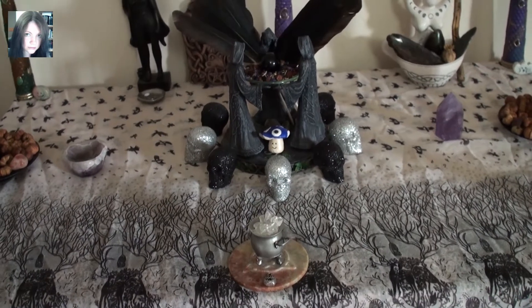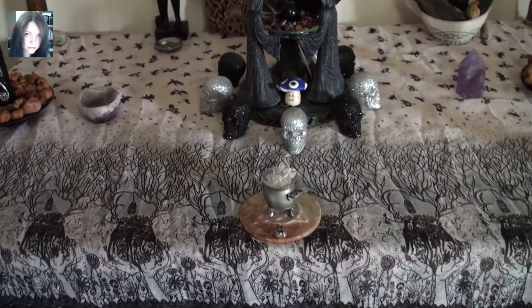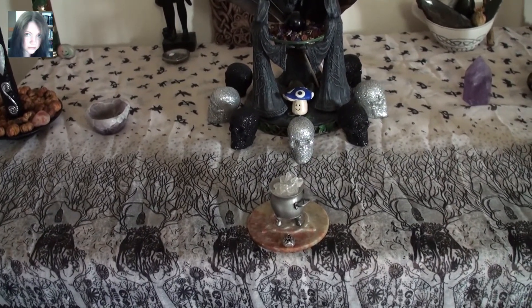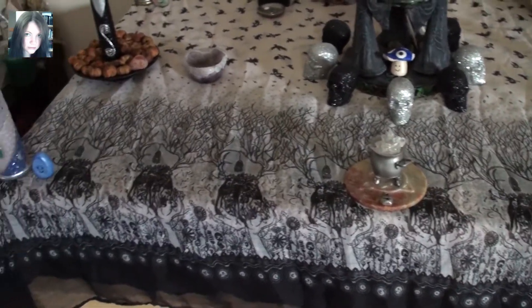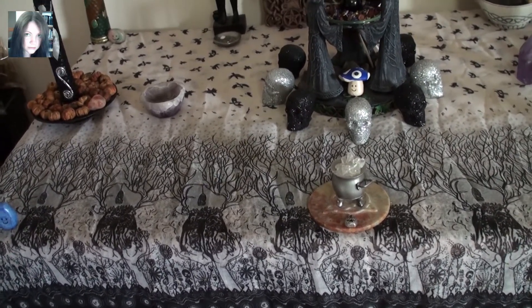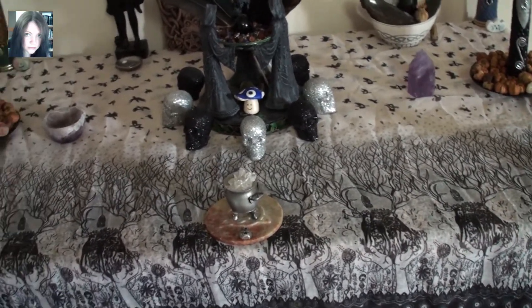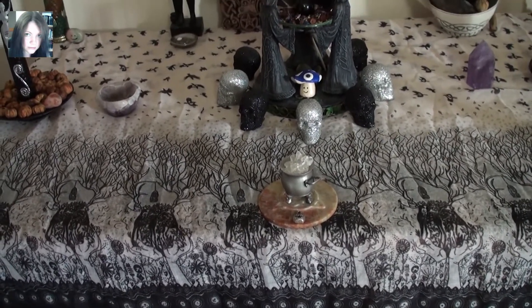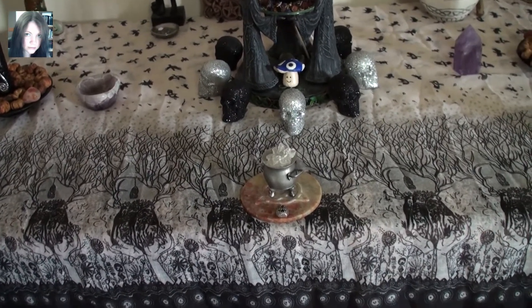It's very monochrome, it's very Morrigan, it's reasonably sparse compared to some of the others but I kind of like it that way and it allows this beautiful altar cloth to really shine — that my friend Tracy sent me and is one of my favourite scarf slash altar cloths. And I'm a huge fan of monochrome, like for clothing and everything: black and white and grey.